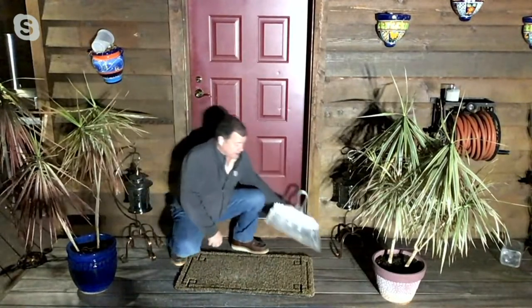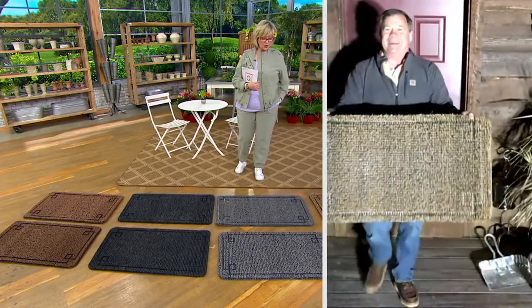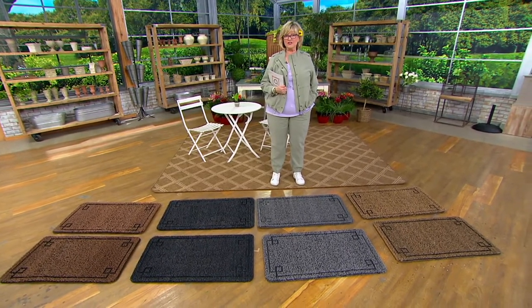The design on this mat is the same as the one we put on the three by five mat at QVC.com, so if you want these little guys to go with the big guy, they've got the same exact design. Look at all that dirt we just stopped from coming in on your shoe. They look gorgeous all the time — that's the other thing. How many doormats have you replaced since you've lived in your house?